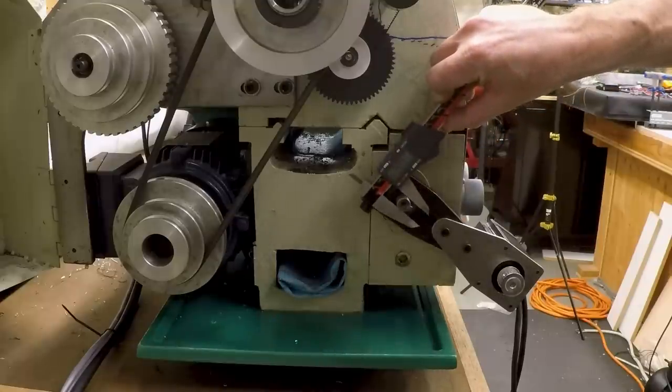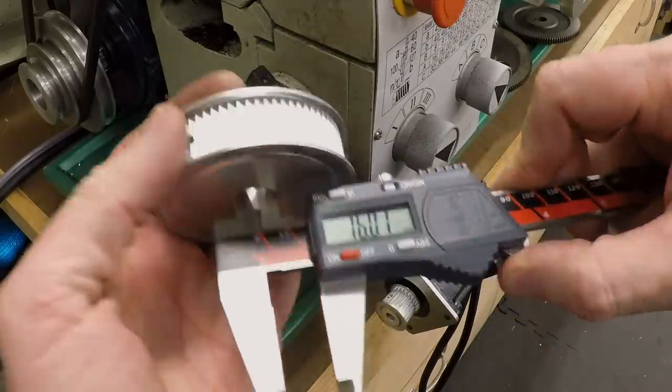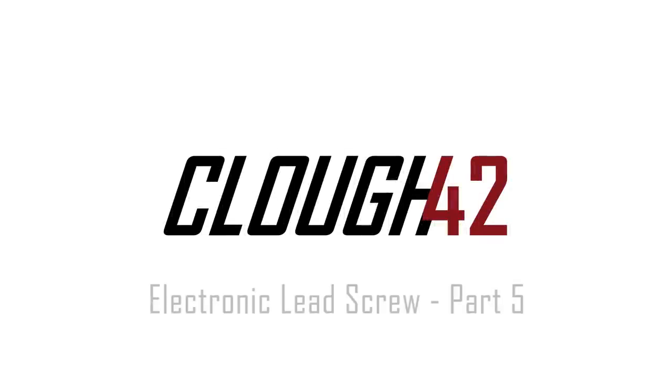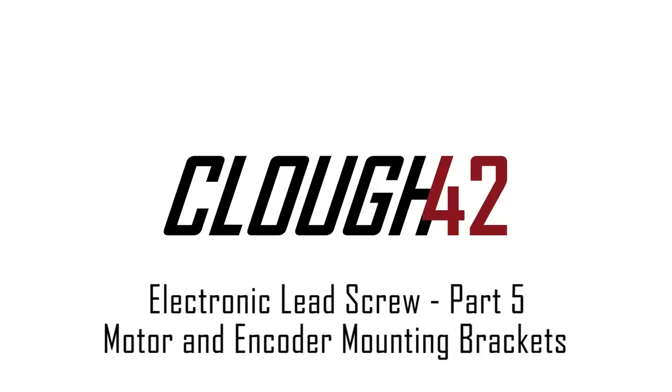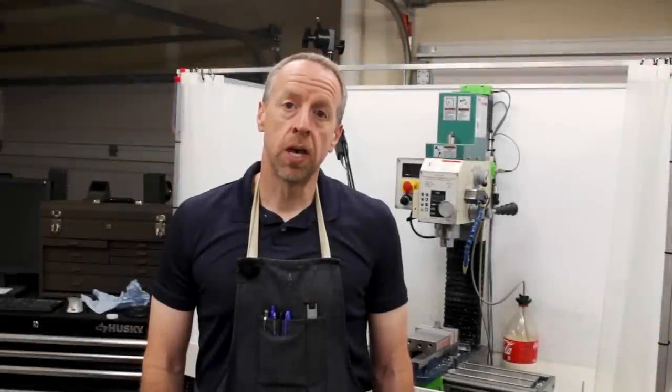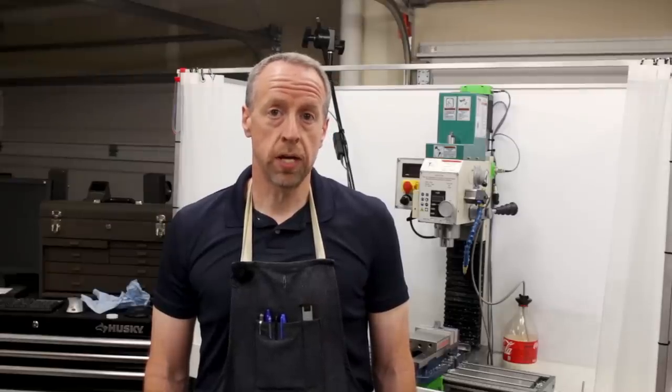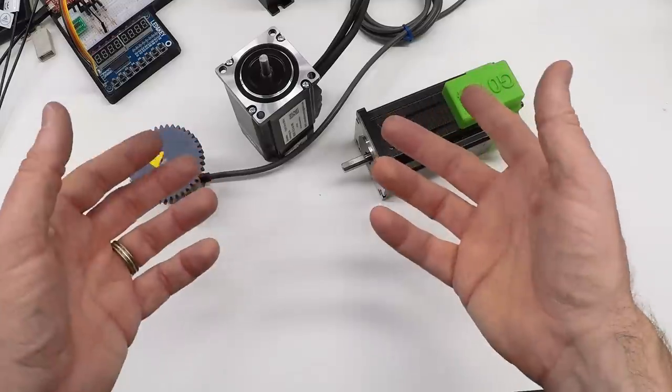The input shaft on the lathe is 14 millimeters and I ordered a pulley with a 16 millimeter bore. Welcome back to Cloud 42, I'm James. I'm in the middle of developing an electronic lead screw for my lathe, which is a device that replaces the change gears with an electronic controller and a motor. If you haven't seen the other videos in the series, you might want to check those out first. We've already covered the controller, the software, the control panel and display, and the motors. Today we're going to make the parts to mount the motor and encoder on the lathe.